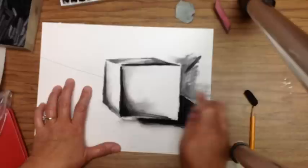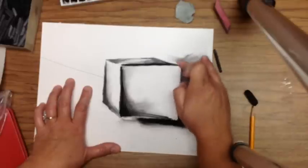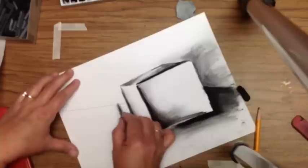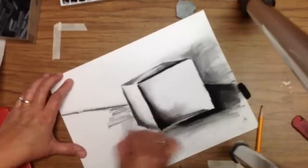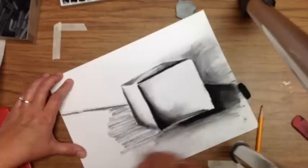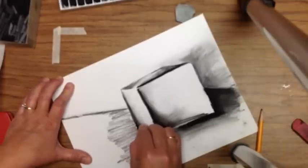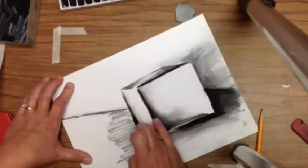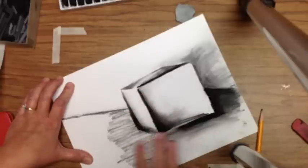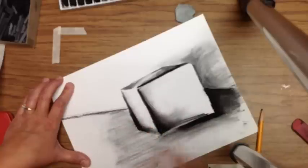Continue working on your background until your form is popping out. Now we're going to finish up the back half of the table — I'm not going to make it quite as dark, because in the distance things appear to have less contrast. Then I'll darken the cube just a little more to make sure it pops from the table, and continue blending and smearing with the vine charcoal to create the finished project.